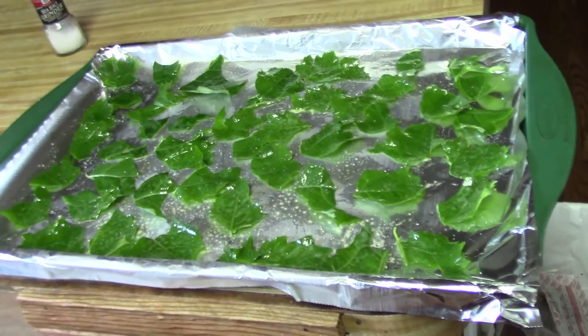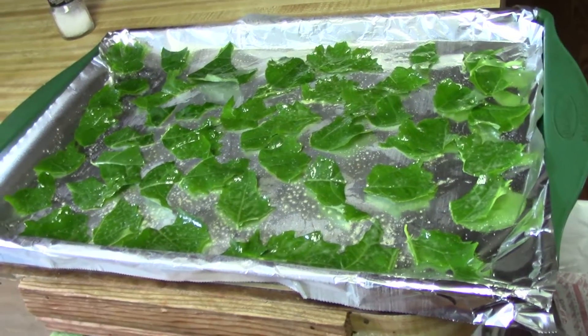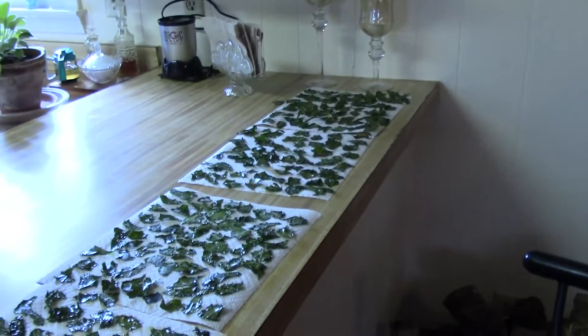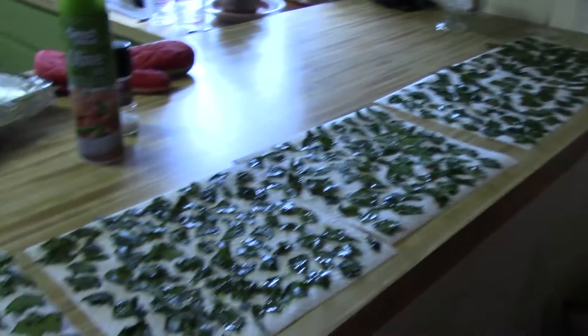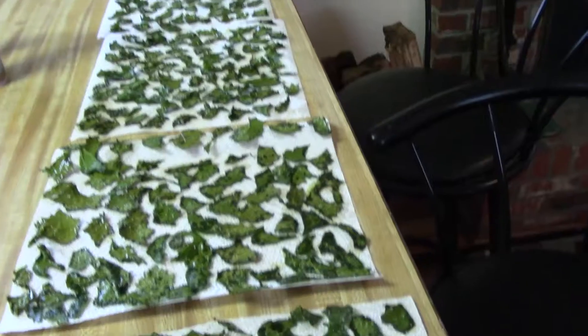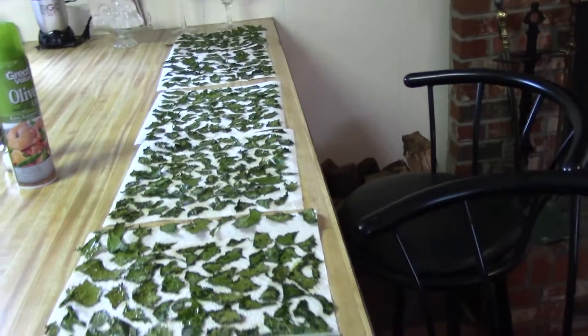I've got my kale chips ready to go in the oven. This is the second pan — I've got one in already baking. My kale chips are all done. This is the most I've ever made. I've still got to put the ones there on the tray over on the towel, and all of these — not counting how many Larry and I ate already.